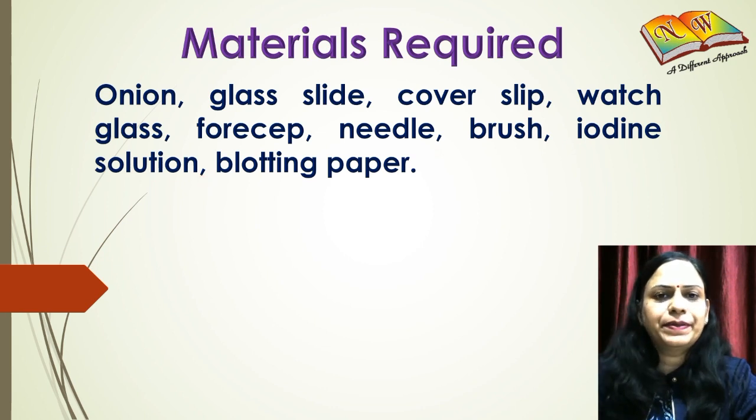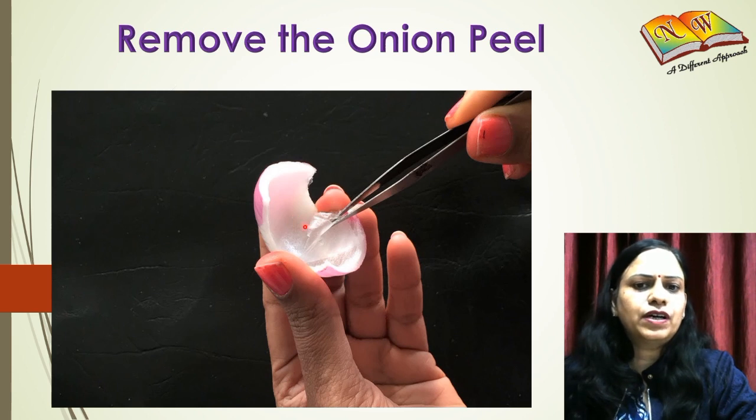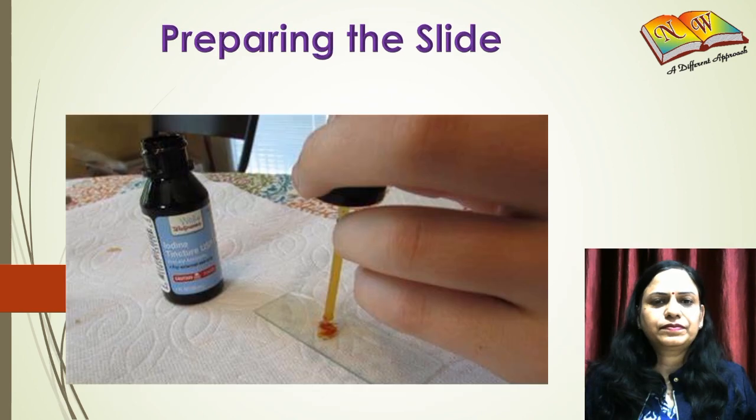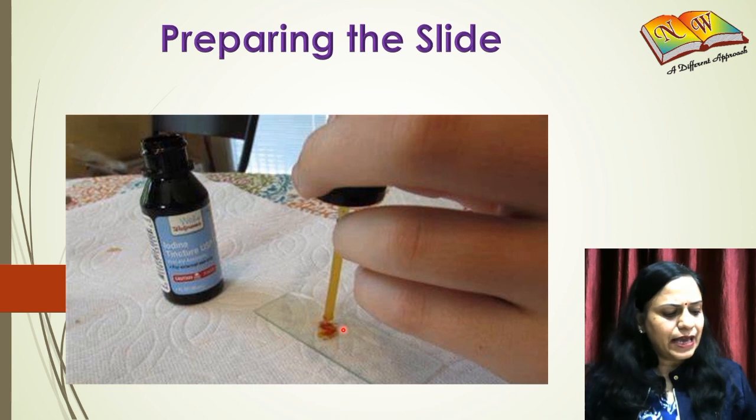The first step is to remove the transparent peel from the onion as shown in this figure. After removing the peel, place it in a small dish containing water. Take a slide, put a drop of water on it, then place the onion peel on it and spread it out evenly.